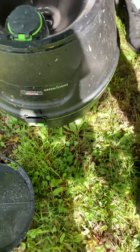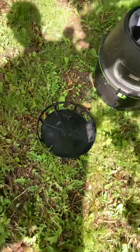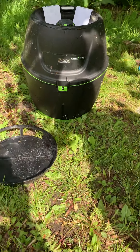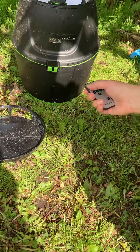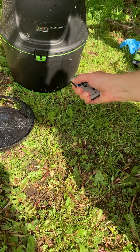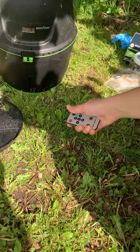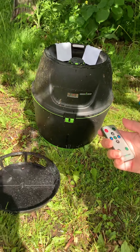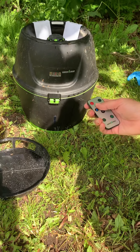Now we'll grab our remote and see what it says. To queue it up after you've taken the batteries out, you want to press power five times. Once that happens, you should get a flashing light and that allows you to set the clock.